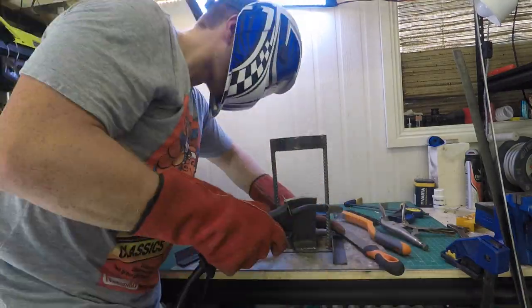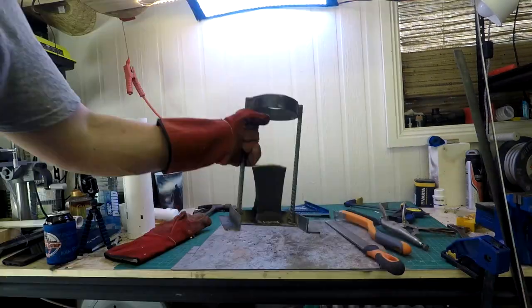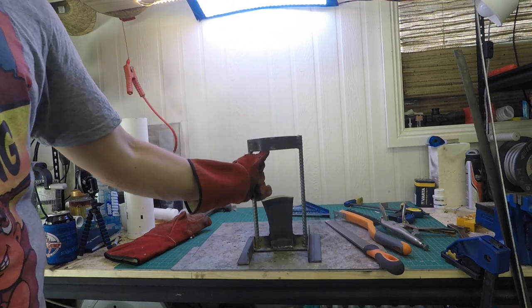Once this was all together, it just needed a few extra lengths of angle iron to support the base, and that's pretty much all there is to it.